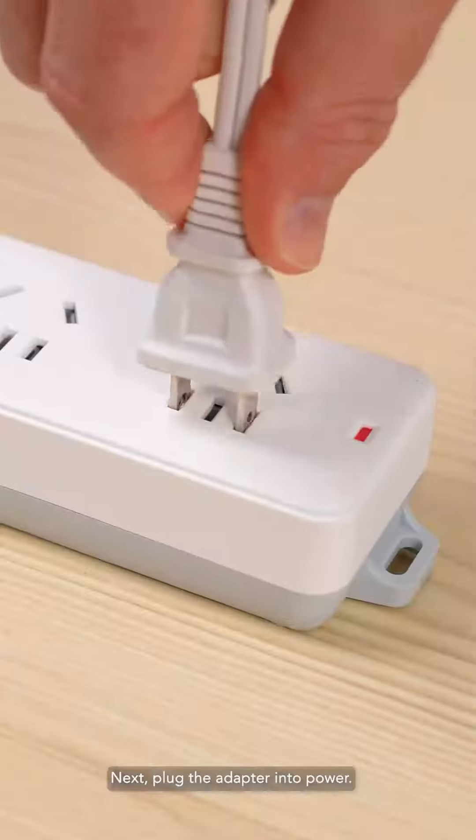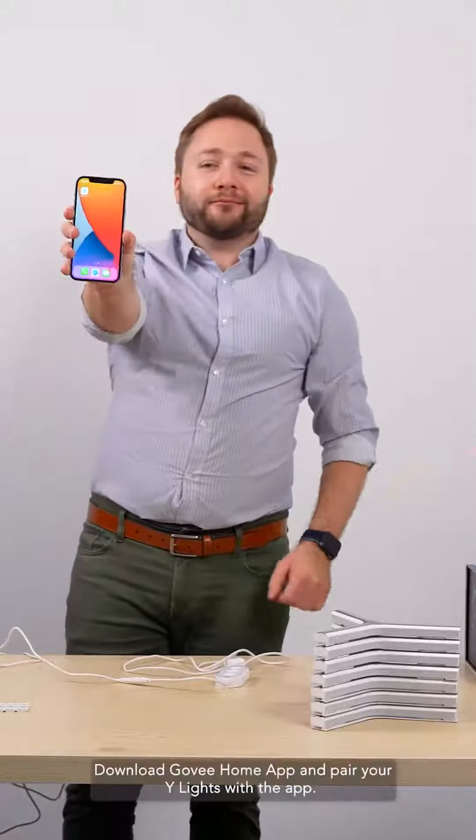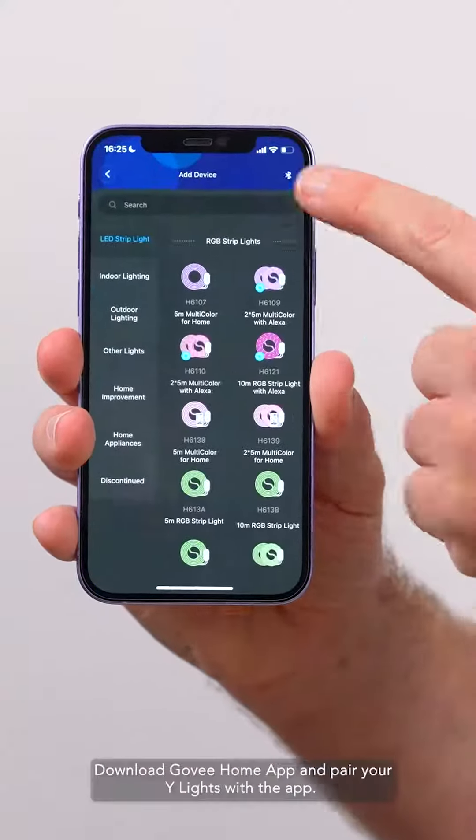Next, plug the adapter into power. Download the Govi Home app and pair your Y-Lights with the app.